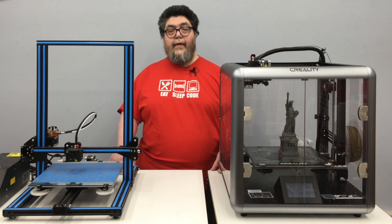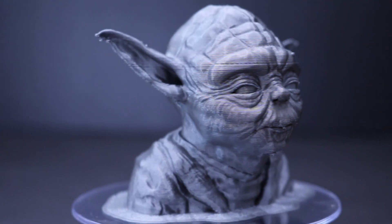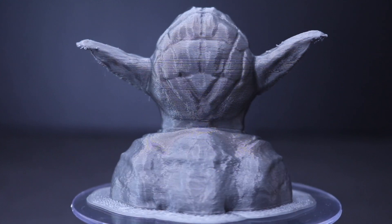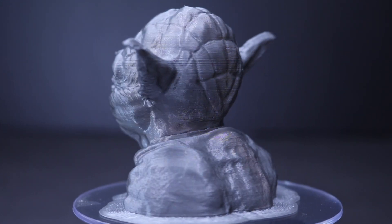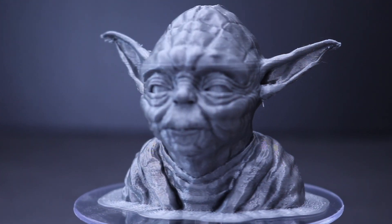Let's take a moment and look at the Yoda print. I print Yoda heads as a test print for all my FDM printers. They make great test pieces because the ears and chin show how well the printer handles overhangs. Spare Yoda head prints also make great giveaways to 3D printing curious visitors to the fab lab.